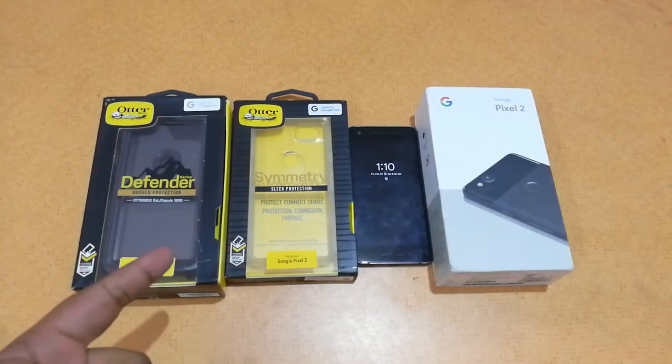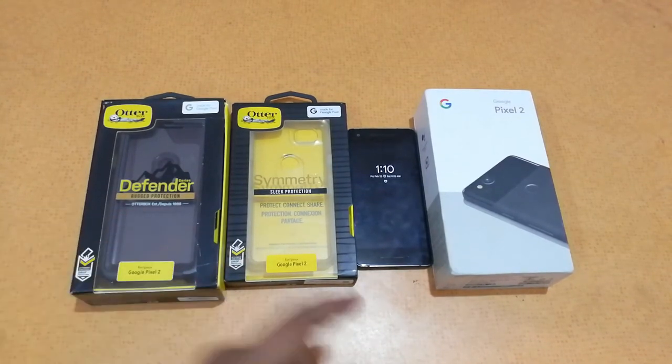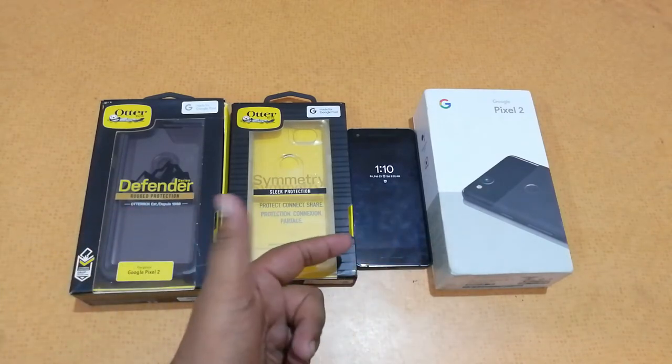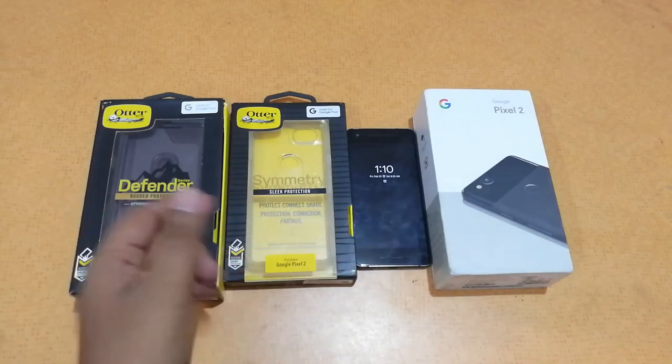Hey guys, this is Saiheri Christian from TrendyBlog.net and today I have with me the Otterbox cases for Pixel 2. I have the Otterbox Defender case and the Otterbox Symmetry case. Pixel 2 is quite a premium device, retailing for around 50,000 rupees or a thousand dollars, so we need good protection for our devices.